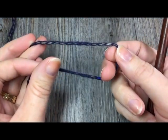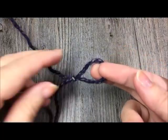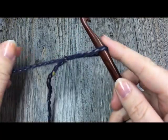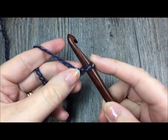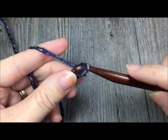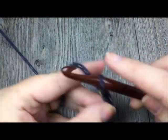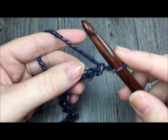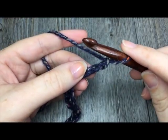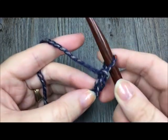The first thing we are going to do is make our slip knot and begin by making a foundation chain of 100 chains. Once you have made your chain of 100, you are going to begin by half double crocheting in the second chain from the hook and in each stitch across.